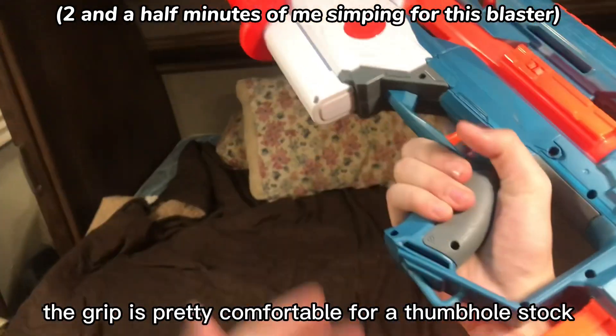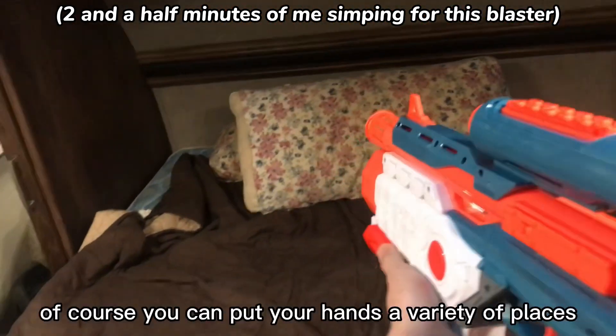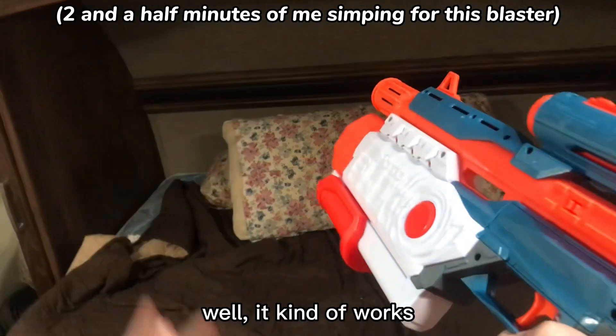The grip is pretty comfortable for a thumbhole stock and it fits my hands pretty well. And of course, you can put your hands a variety of places on the front — right there, right there, right there. Well, it kind of works.